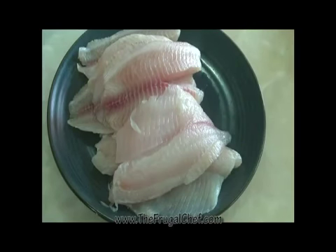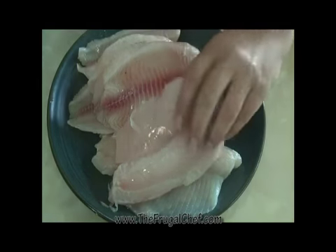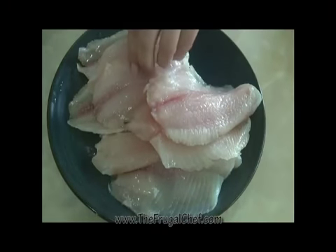We are going to use tilapia for our fish sandwiches today. You can use any mild white fish that you want. I'm just going to drizzle all this — I have eight fillets here, so obviously I'm going to make eight sandwiches — with some lemon juice.